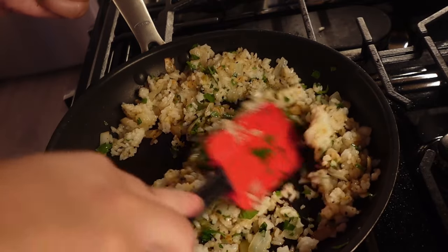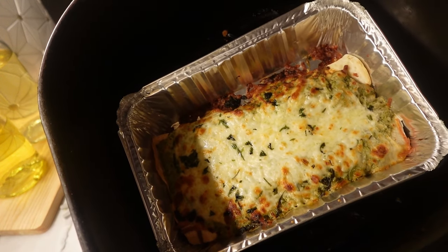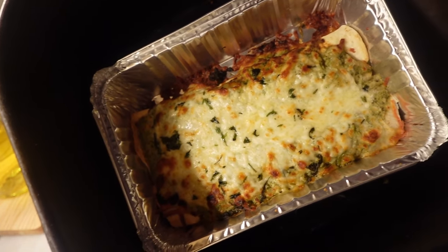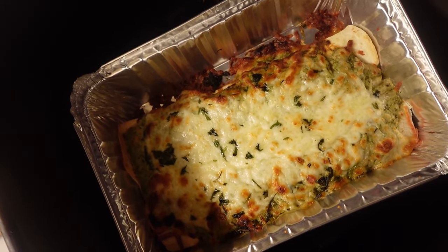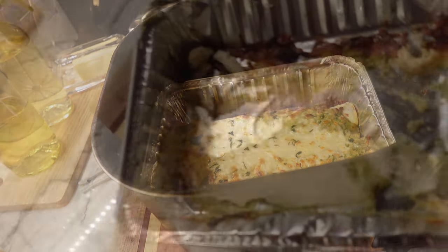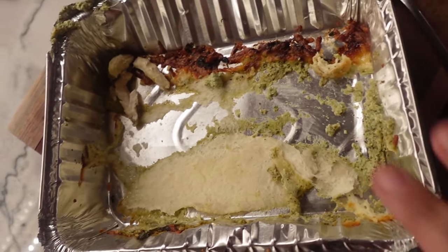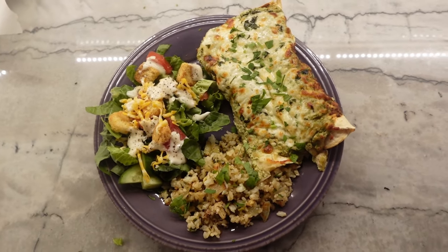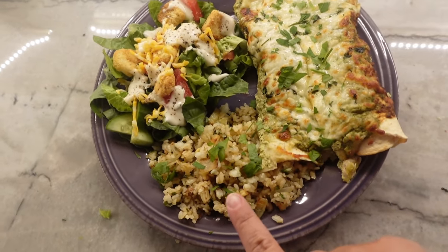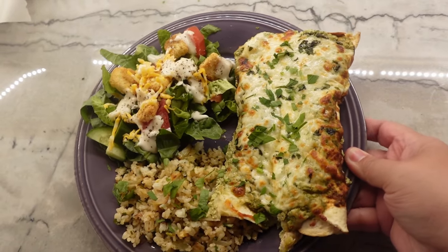So here are the enchiladas out of the air fryer. I had them in there for 10 minutes at 325, and then I hiked up the temp to about 400 just to brown the cheese for an additional two minutes. The cheese started bubbling so it looks great. There's a little bit of cheese stuck to the pan and a little bit of tortilla, but nothing major. So this is what dinner is looking like: the two creamy Poblano enchiladas, the cilantro rice, a simple side salad for some veggies, and topped with a little fresh cilantro.